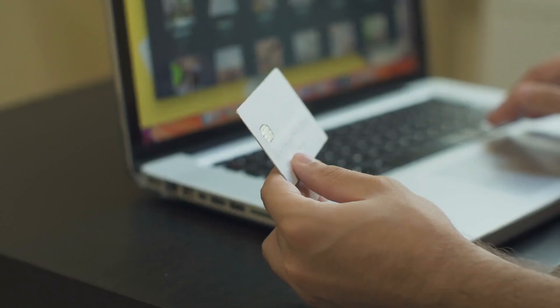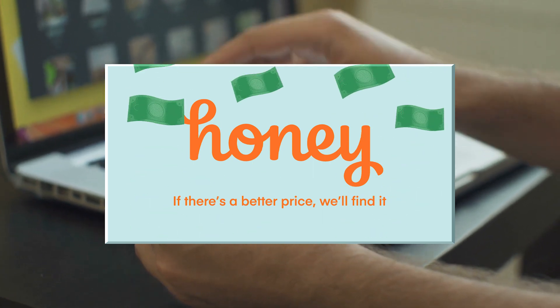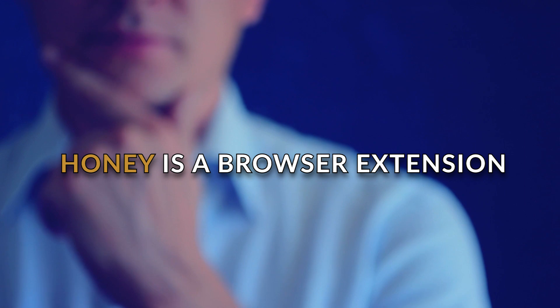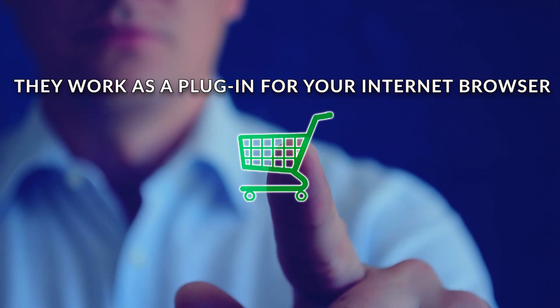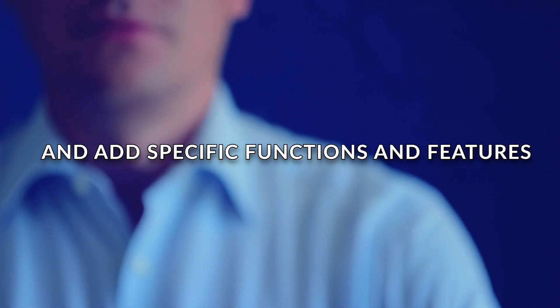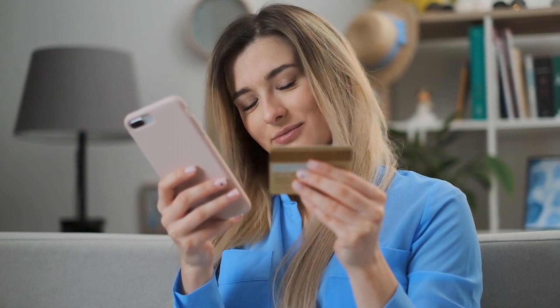We all love shopping online, and now you can do it a better way with Honey. In this how-to, we'll show you exactly how to install and use this free online shopping tool. Honey is a browser extension — if you're not familiar with browser extensions, they work like a plug-in for your internet browser and add specific functions and features. Honey finds the best promo codes on over 30,000 websites and applies them to your orders.